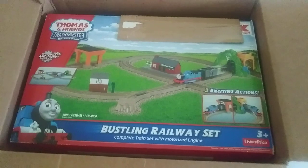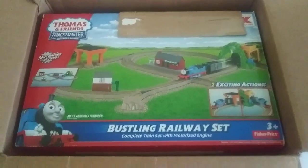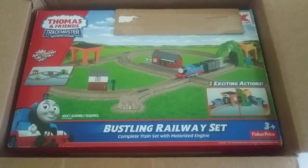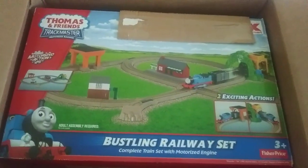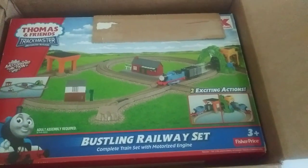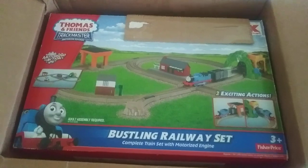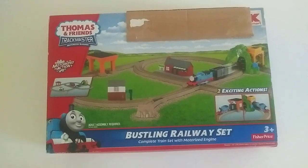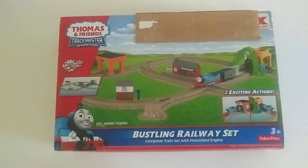This is the Trackmaster Bustling Railway Set. Oh boy. I can't wait to get this out and have it played with. This set actually has some stuff that I don't yet have. And this one — I'll hope I can find some good use for these. How can you resist a good, all-classic Trackmaster Generation 1 set?